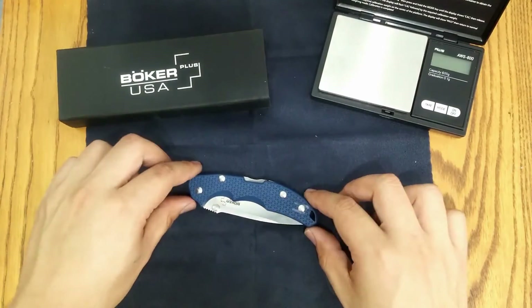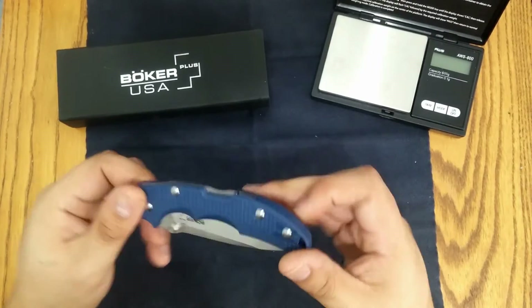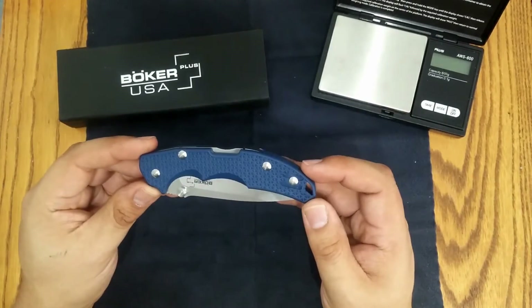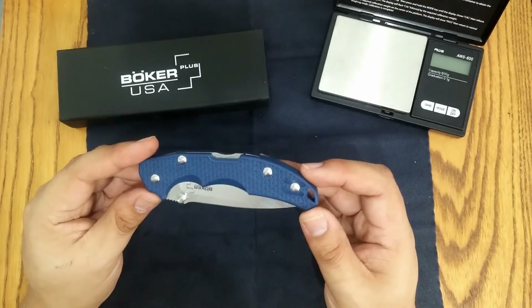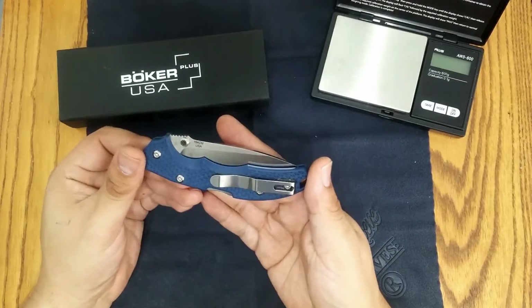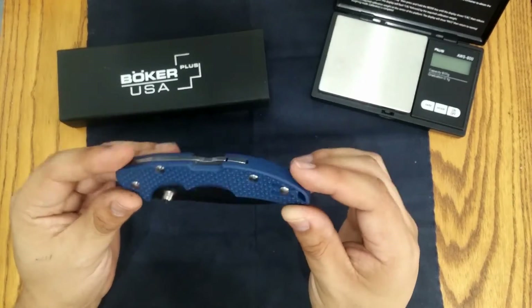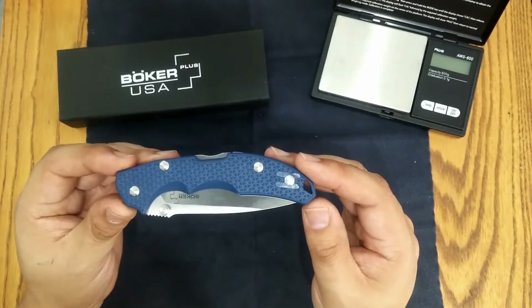This one comes in three different colors — I believe there is blue, which you see here, black, and orange. This knife is a US production knife with 154cm steel and a lockback design, and to me it is very reminiscent of the Spyderco Delica.